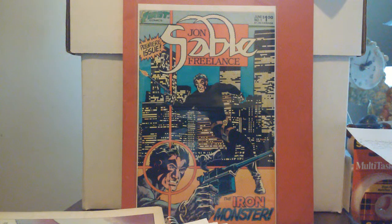John Sable Freelance — I picked up issue number eight a couple weeks ago in a small haul, and then I went looking through my boxes and found the first six that I ever collected. I didn't go after any others, and that was a miss on me.